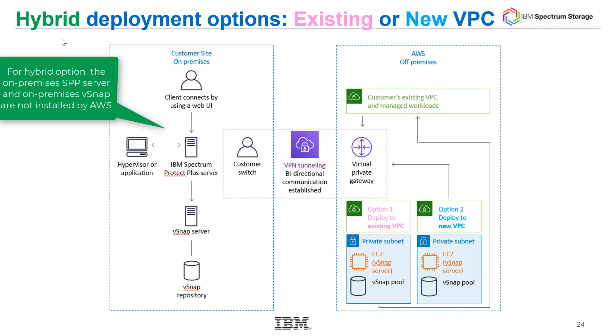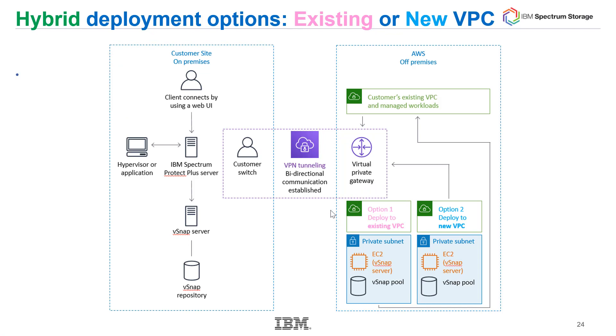Here's what those templates look like for a hybrid deployment, once again with an existing or new VPC. On the left-hand side, you would already have your Spectrum Protect Plus server installed on your own. The deployment would then create the vSnap — either into an existing VPC on the left or into a new VPC on the right. These templates are helpful because you can see the different subnets and how everything works together.